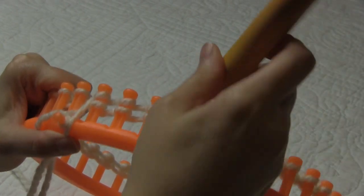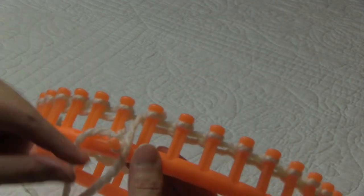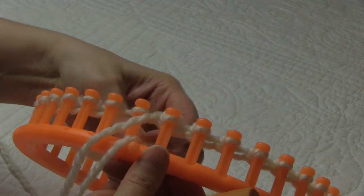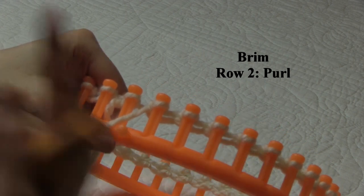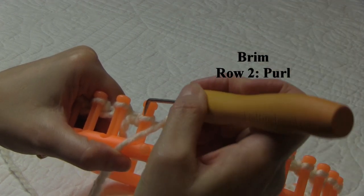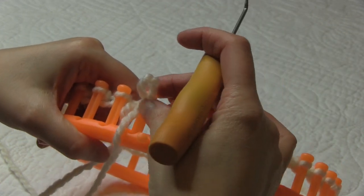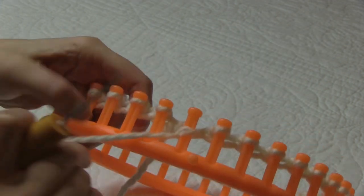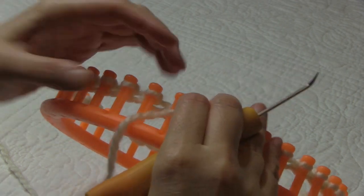I'm just finishing up row one, which is a knit row, and now we're on to row two. For row two, before we start, we can go ahead and take our beginning yarn off our anchor peg and pull that to the center of the loom, and we'll weave that in at the end of our project. To do our purl stitch — our second row is going to be all purl stitches — we're going to take our hook and place it underneath the loop that is on the peg, go over our working yarn and scoop it up, take the old loop off the peg, put the new loop on, and gently pull. Now we're just going to continue that purl stitch all the way around to the end of the row. Go ahead and finish row two and then meet me back here.